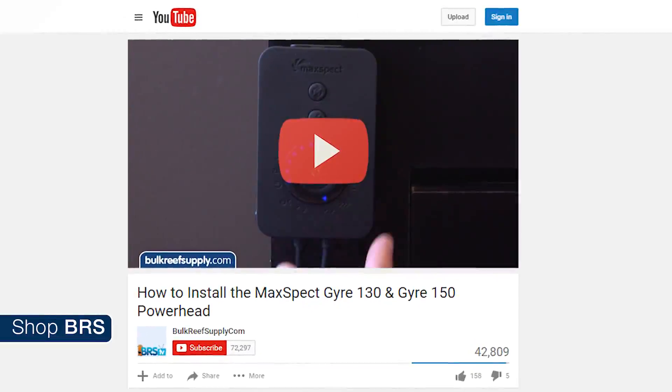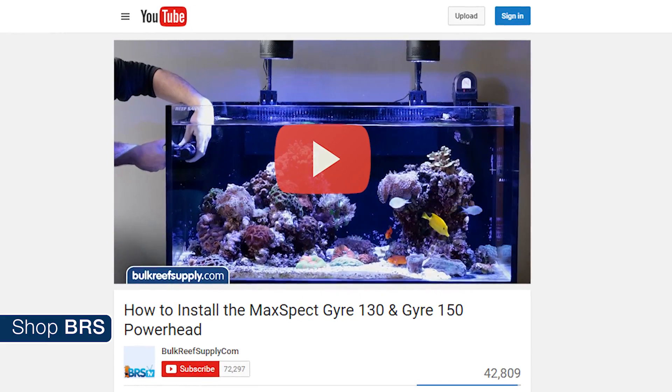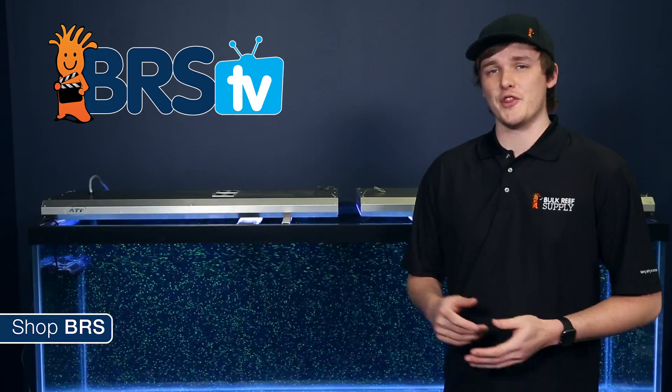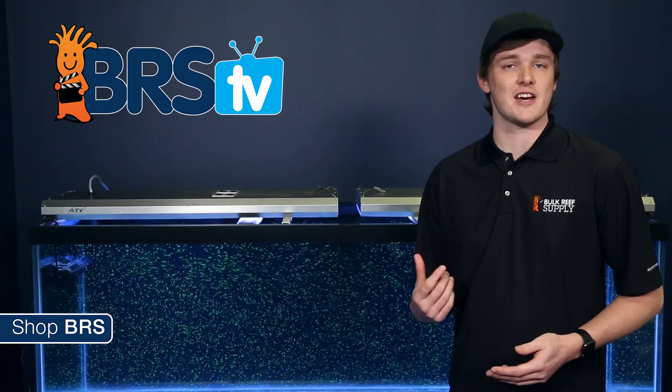If you'd like to learn more about the individual modes, mounting options, and the pump itself, check out our other video on the MaxSpec Gyre. For this test we used the larger model, the Gyre 150. The smaller model, the 130, has a similar flow pattern that would look comparable to a scaled down version of our test.